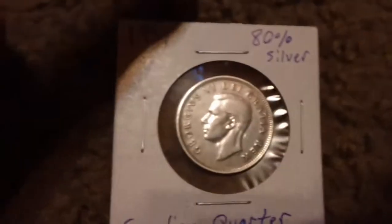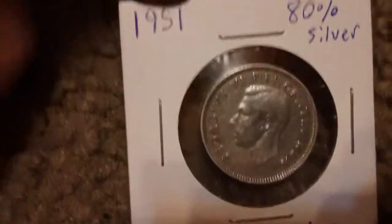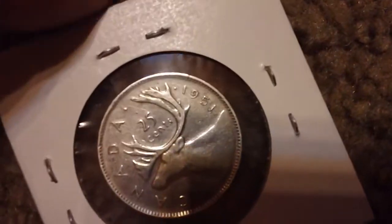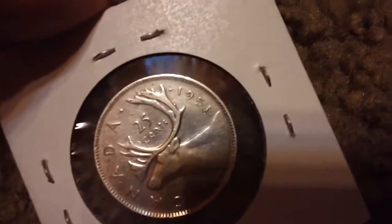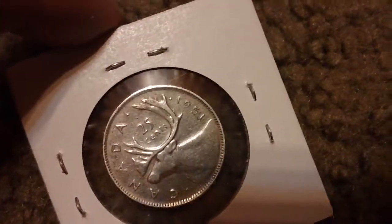And then a Canadian quarter from 1951, which is 80% silver, I believe. I did look up all these coins from other countries since I obviously had no idea about any of them.